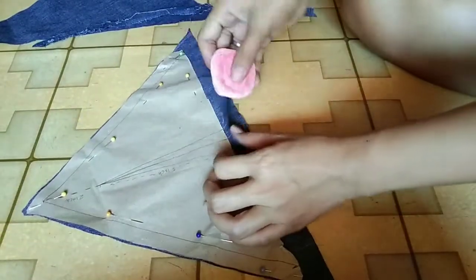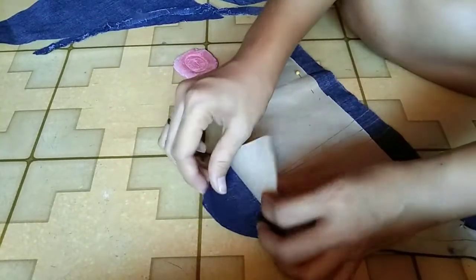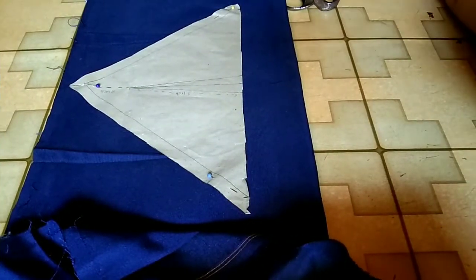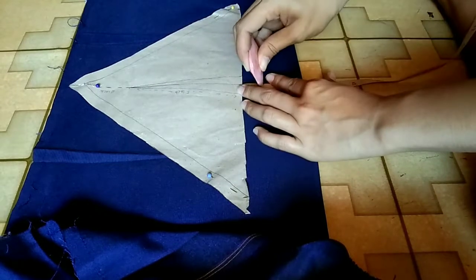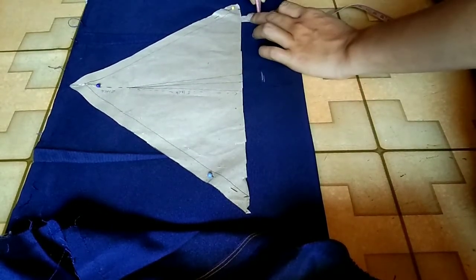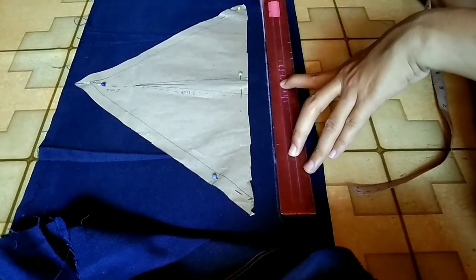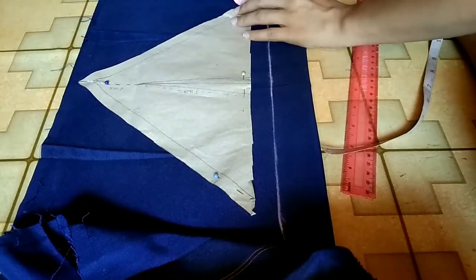I marked the dart on the other piece. For the interfacing, I looked for another fabric and marked 1 inch for the allowance, then connected it to the pattern I made.